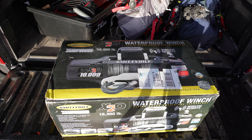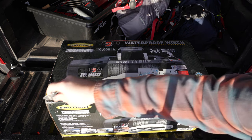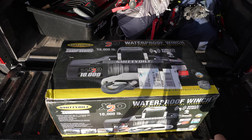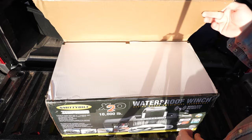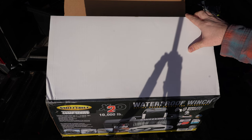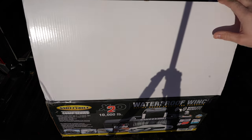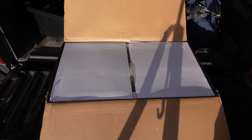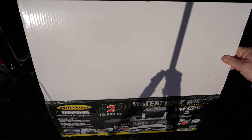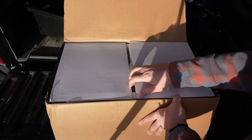I haven't opened this yet - as you can see it's still taped up. I'm sure a lot of you have seen this already but I have not, and I've never installed a winch before. This is the Smittybilt X20, 10,000-pound waterproof winch. It comes with a wireless remote and synthetic rope. This is the V2 because they have a V3 now, but this one was on sale.